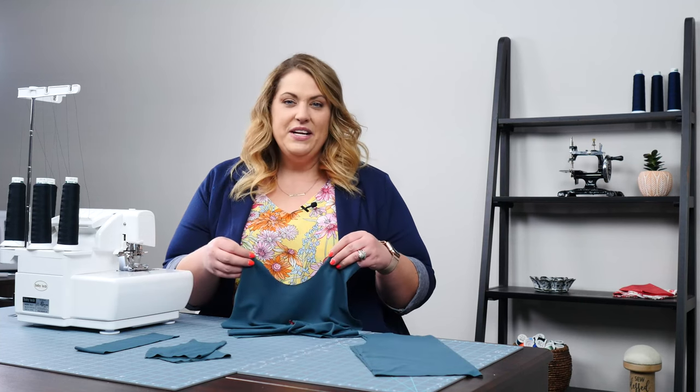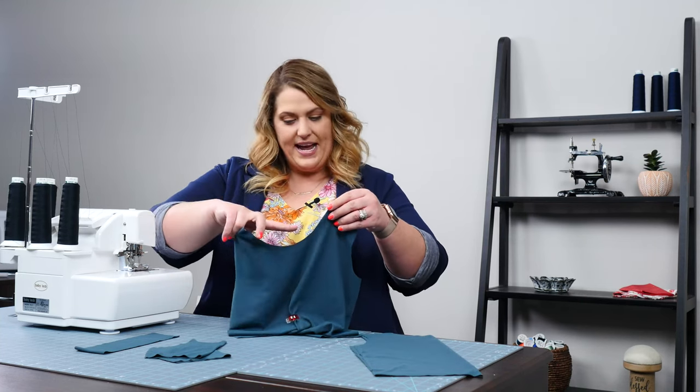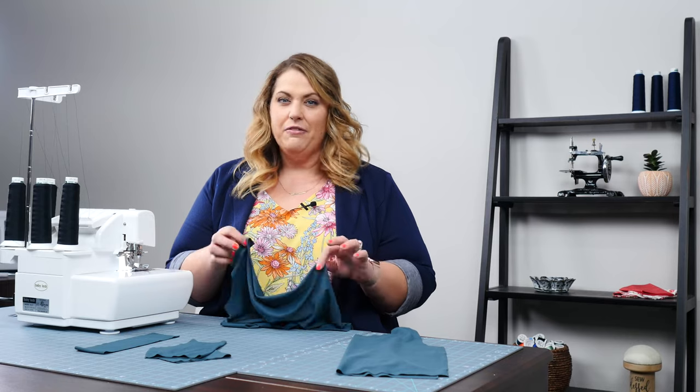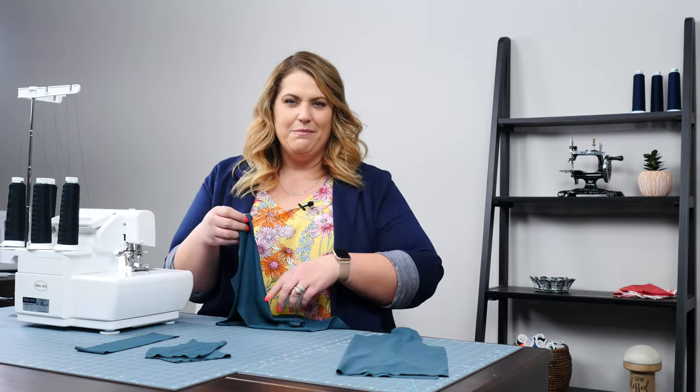If you really want to know the difference, the quick and easy way to tell is usually on the front of a t-shirt the neck is going to scoop a little bit, and on the back of a t-shirt it's going to be a little bit higher. But if that's something that's difficult to keep track of and you're just beginning sewing, just clip the front and then you don't have to worry about it anymore.